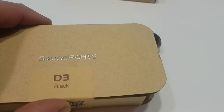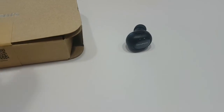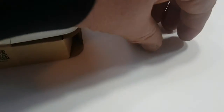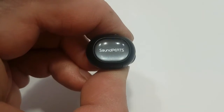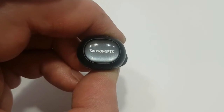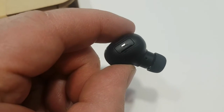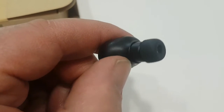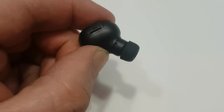Quick overview of the Soundpeats D3 Black. Got this yesterday and was very impressed with the performance straight out of the box. Pairing was easy, the size is tiny — I mean tiny. The earcups came with medium, large, and small ear tips included.